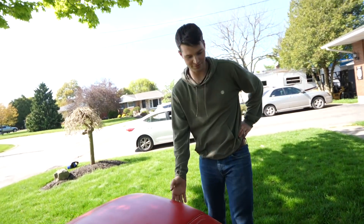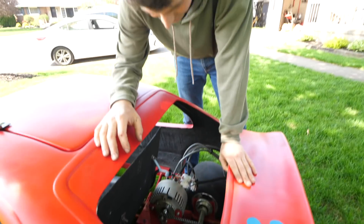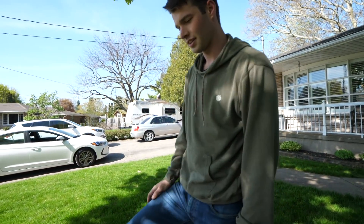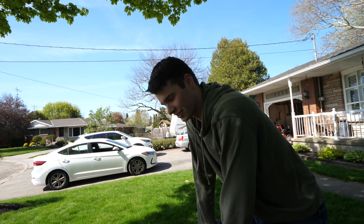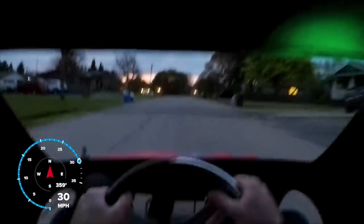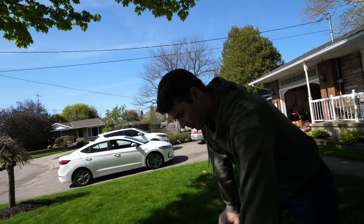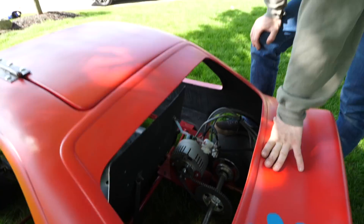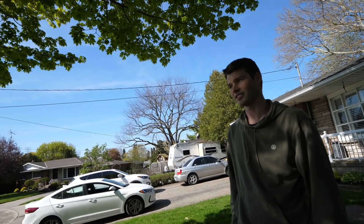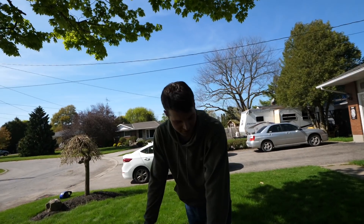Right now the speed's limited because of my gearing. I didn't really look into the gearing — I was more focused on getting the whole thing together. So right now there's a lot of torque, but the top speed isn't super fast. I haven't measured the top speed yet, so that's just how it came and I haven't played around with it enough.